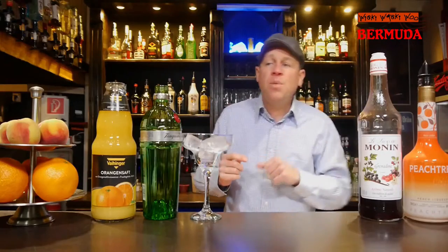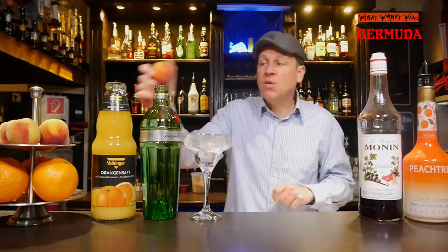Hello, welcome back to my cocktail vlog. Today I will show you how to make the Bermuda cocktail. I want to make a cocktail with Peppino Peachtree, which is a liqueur of peach. And for that I've chosen the Bermuda cocktail.